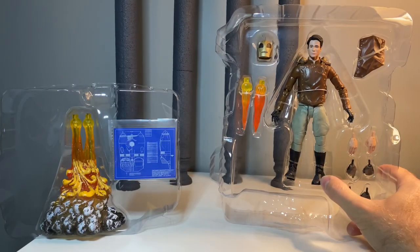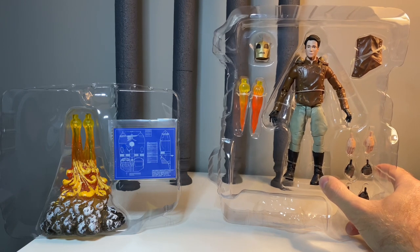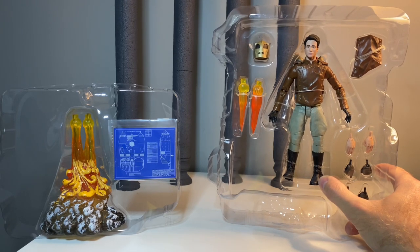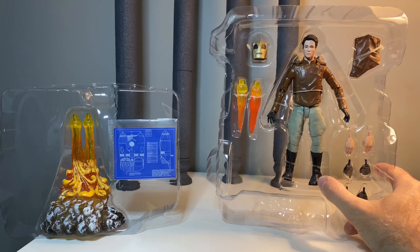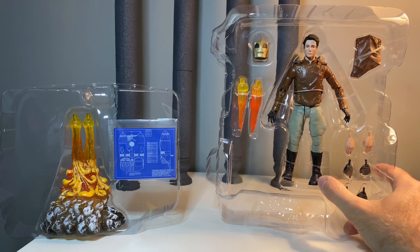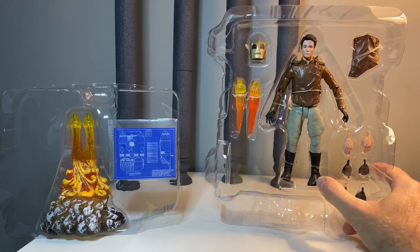We get a double clamshell. One side features the explosion coming out of the rocket pack, and then the blueprints for the rocket — which is a really fun touch. I really like that a lot. And then of course we get the helmet. Two little small flame bursts for the rocket pack if you don't want to display them mounted onto the base. That is the explosion.